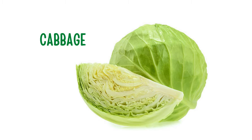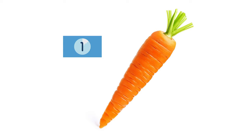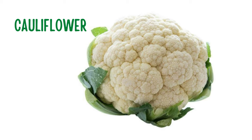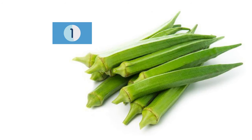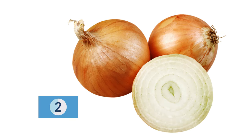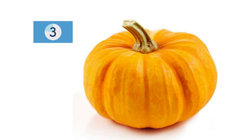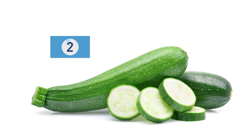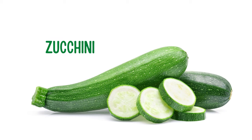Cabbage. Carrot. Carrot. Onion. Pumpkin. Zucchini.